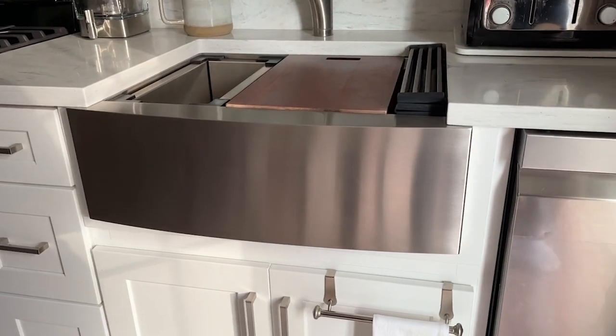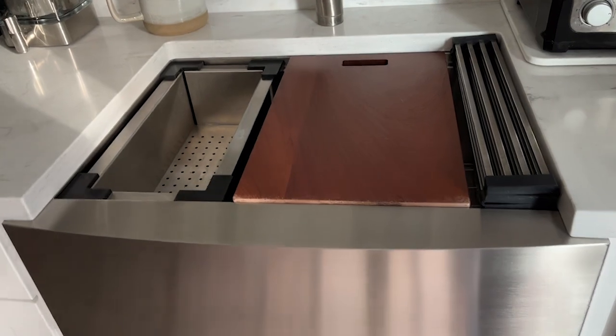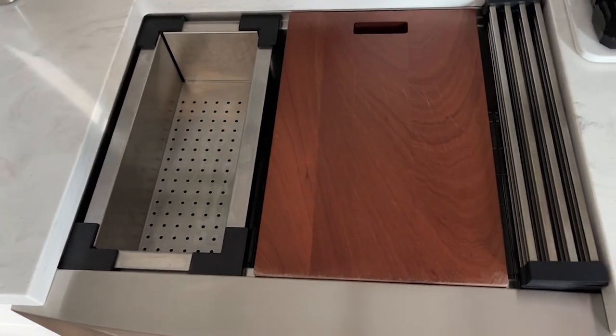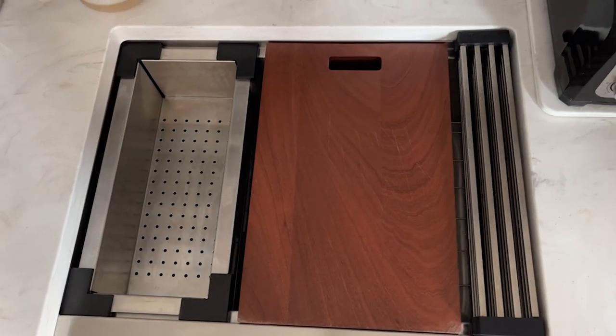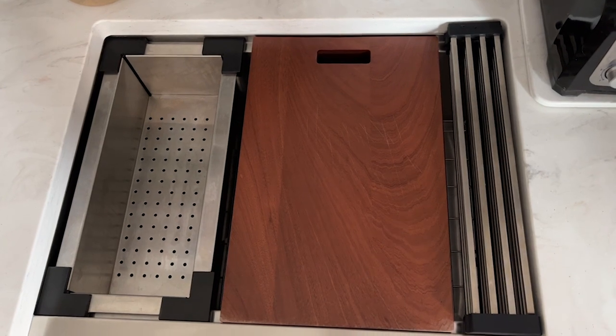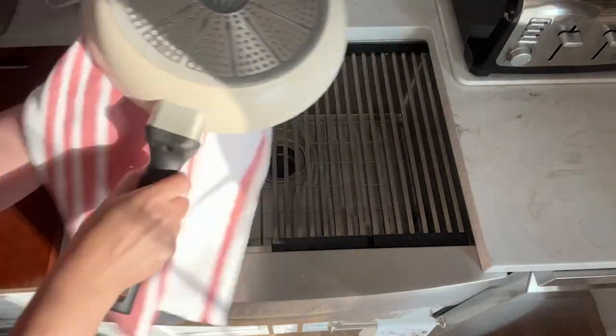And workstation is an excellent way to describe it. The interchangeable pieces make this so much more than a sink. It's like an extension to my countertop, and that's huge when you don't have a lot of counter space.